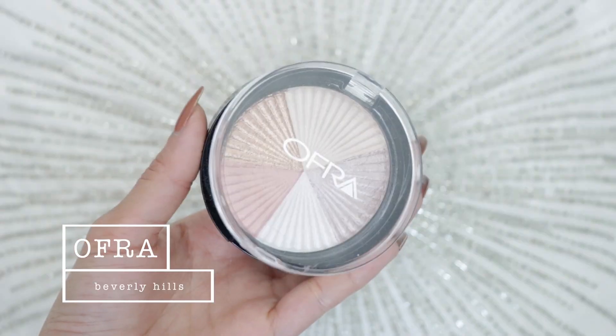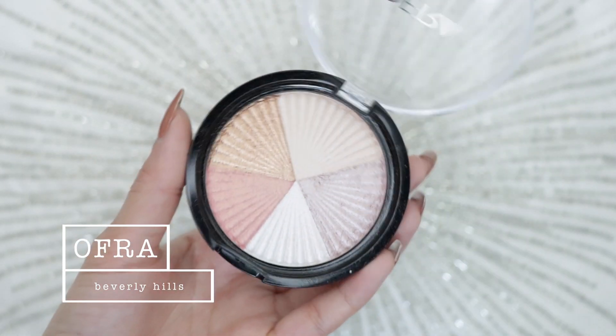To take the highlight even further I'm using another Ofra highlighter in Beverly Hills — it has a few different shades in one. Using my Morphe M510 brush I'm picking up three shades and dusting them right on top of my cheeks and on the tip of my nose. Then I'm taking the warm shade and placing it on my cupid's bow to emphasize my lips a little bit. I'm also using a really shimmery gold shade as my inner corner highlight — it's very intense but I actually like it.